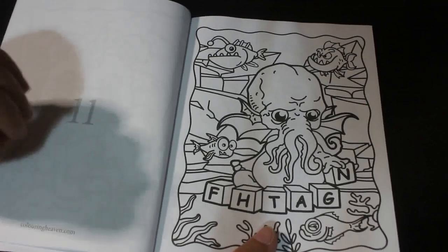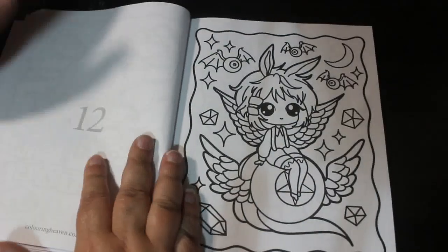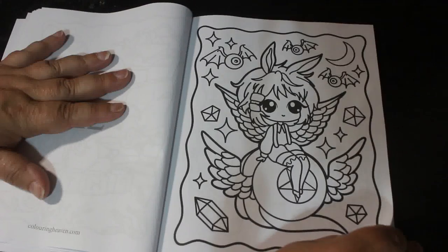I actually do quite like these small magazines. They are great because they fit on a shelf that hasn't got much on it.